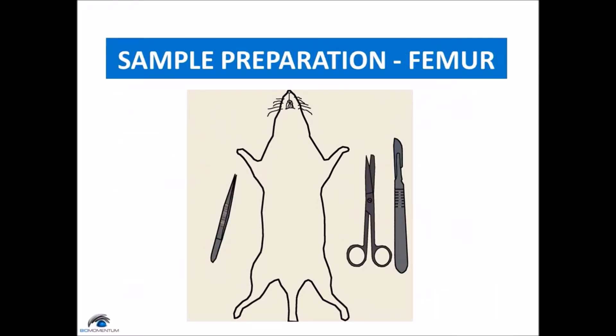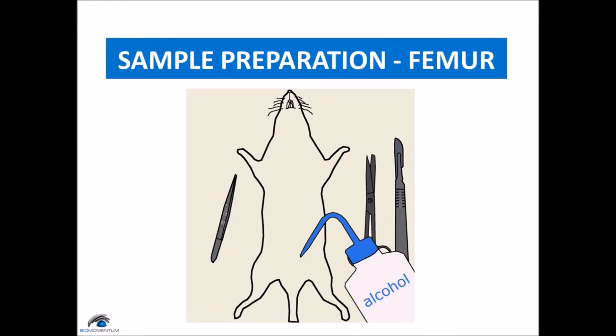If the rat is frozen, partially defrost for two hours in the refrigerator to facilitate manipulations. Lay the rat on its back and clean the skin of the lower part of the abdomen by saturating it with alcohol. This will also help to prevent cut hair from spreading.